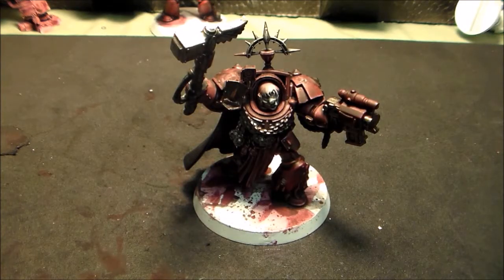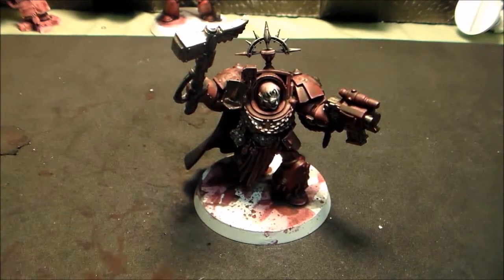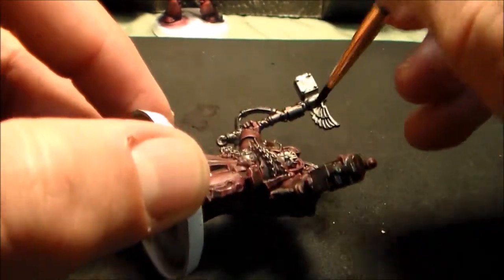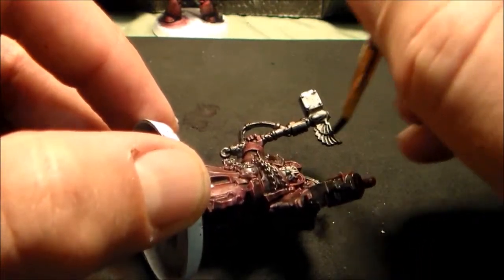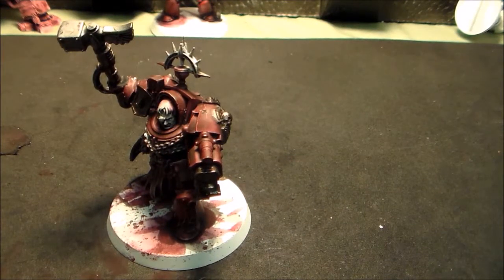Now we've got that darker shade on. We'll hit that hammer with a lighter shade — a lighter metallic — because that's going to be kind of our power weapon. We're going to do a power weapon effect. So we're going to be using some mithril silver up against the grain of these wings here. I want to leave that dark underneath and keep a transition — I want those drop shadows to stay there by themselves.